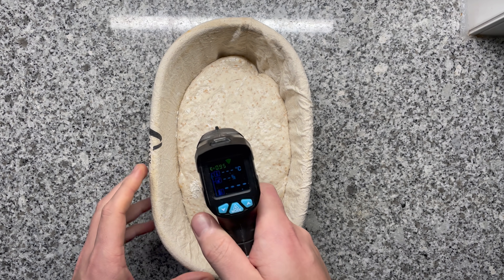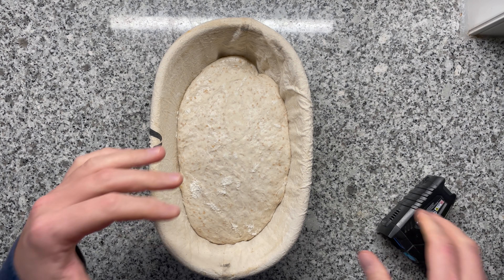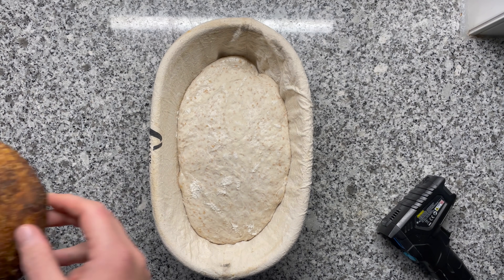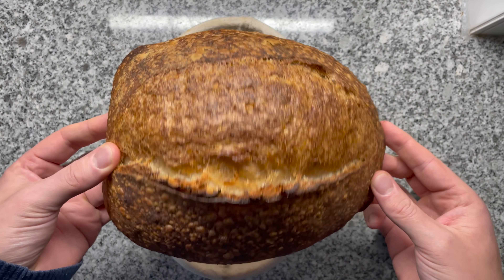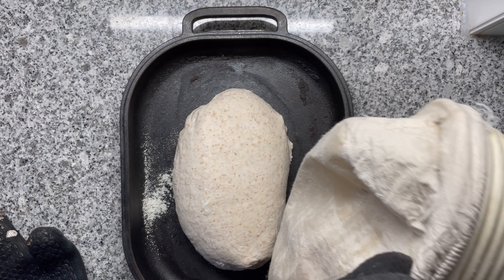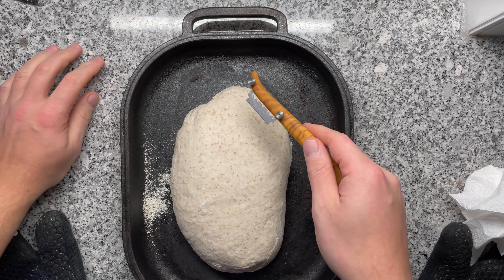Wakey wakey, dough. This is our dough after the fridge proofing — roughly 6 degrees Celsius on the surface. At 6 degrees, fermentation almost comes to a halt, and you can see it didn't increase in size that much. I hope this is going to have a lot of oven spring. I'm curious whether this dough is going to make an amazing open crumb like the room temperature one. I'm also curious whether this one will have more blisters, because cold temperature also helps with blister creation on the crust.